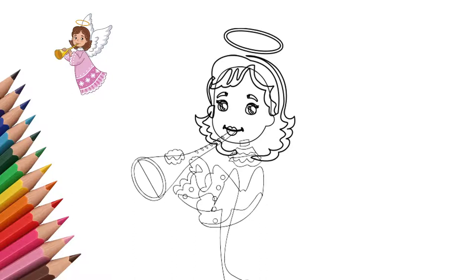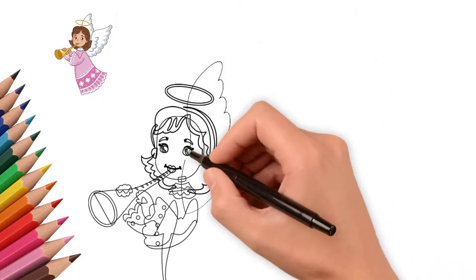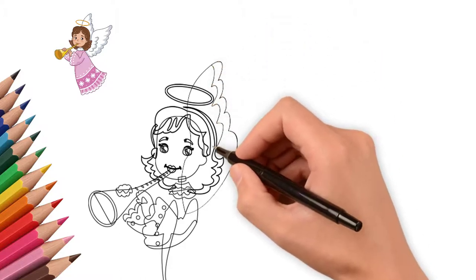We draw details on the sleeves of the angel's clothes. And now let's draw two wings. Our angel flies around the earth. It has two strong wings.